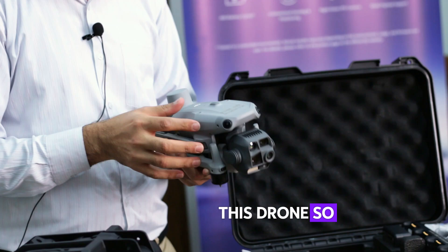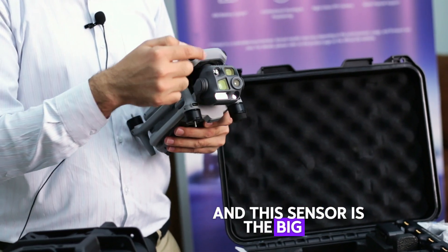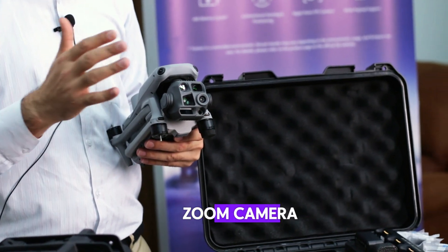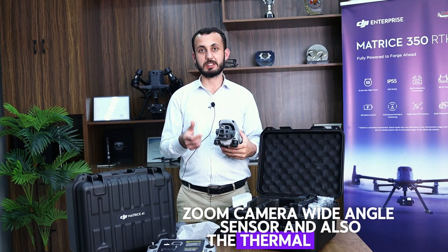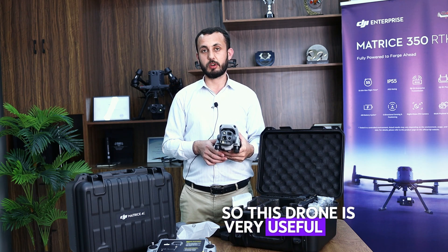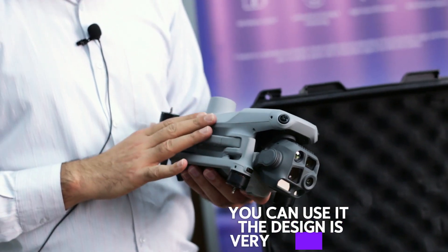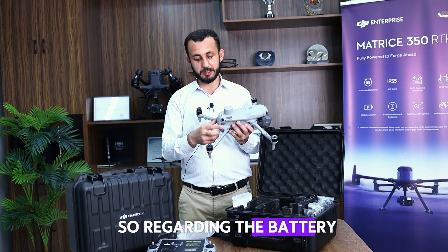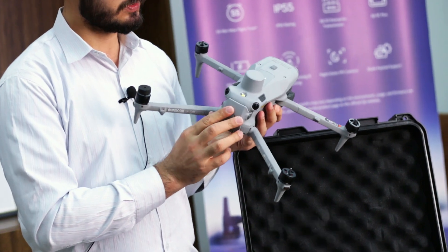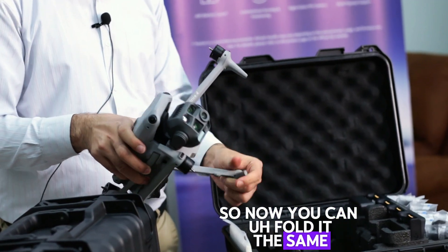This drone has the same design as the Matrice 4E series, but the sensor is the main differentiating unit. It has six modules: laser rangefinder, zoom camera, wide-angle sensor, thermal sensor, and medium tele and tele cameras. This drone is very useful for public safety, emergency response, and inspection purposes. The design is compact and comprehensive. Regarding the battery compartment, it uses the same battery which can last up to 45 minutes. You can fold it the same way as the Mavic series.